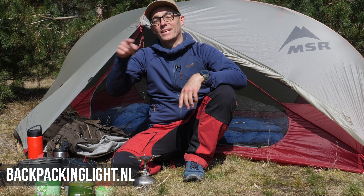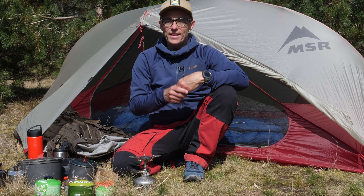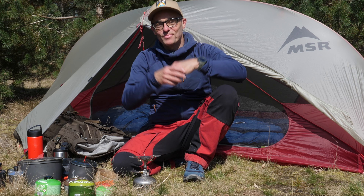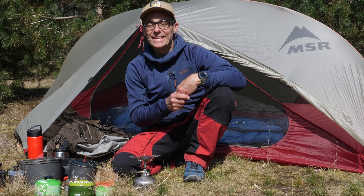Mike contacted me and said, Gijs, do you want to review a stove from Soto? And I was like, yes, please. So that's when he sent me two stoves, and the Windmaster is the first one that I'm going to review. The other one will be a little bit later. Now let's return to the stove itself.